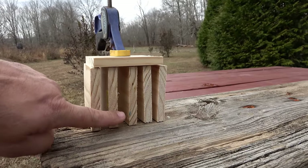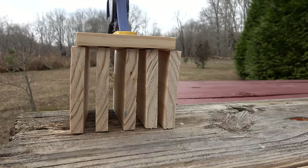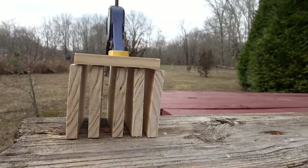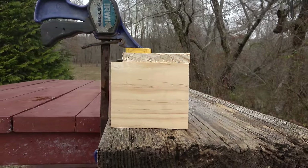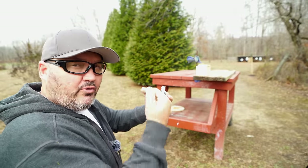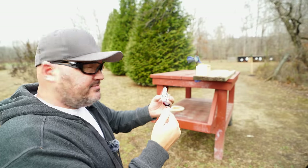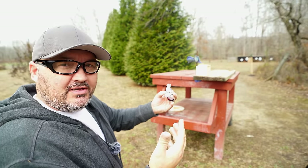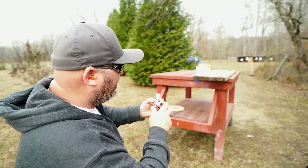I've got five half-inch pine boards set up here with a little bit of space between each one. Let's shoot that and see how many the bullet will go through. I'm going to make a guess — I think it's going to go through the first board and the second board is going to catch it. Probably wrong; I've been wrong on a lot of these so far.